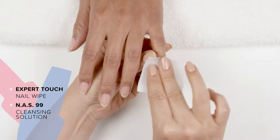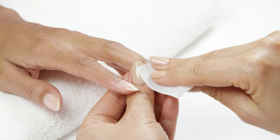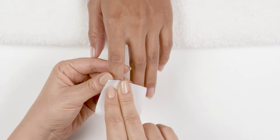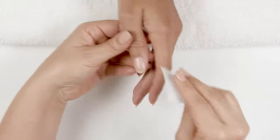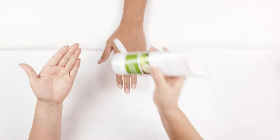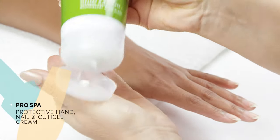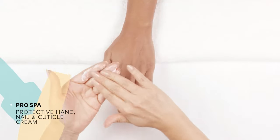When I'm done, I wipe down the nails one more time. If you did not use the softening gloves, you can use the protective hand, nail, and cuticle cream and massage it in.